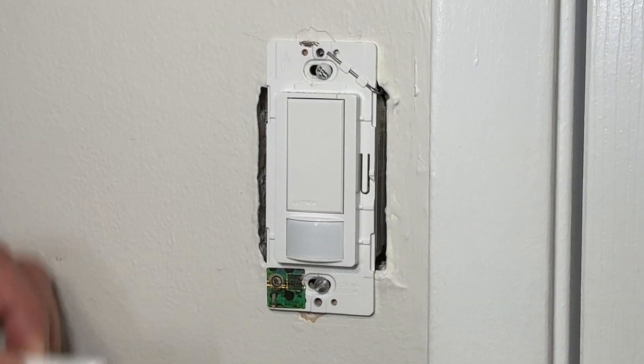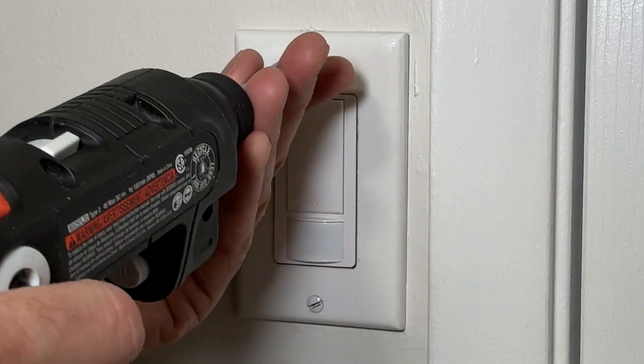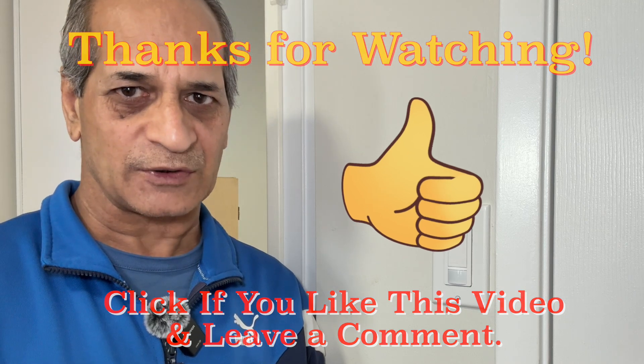When all settings are done, you can go ahead and replace the wall plate. That's all for this video — let me know in the comments if I've made any mistakes. If you like the video, please leave a thumbs up and don't forget to subscribe to the channel before you leave. I'll see you next time — until then, please take care.